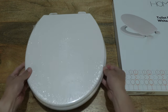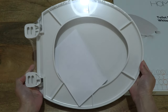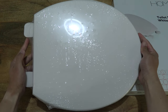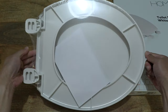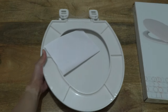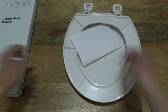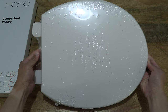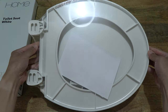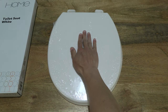While giving you a look at the Argos Home Plastic Toilet Seat White — as you can see, it is shrink-wrapped in a clear film. To give you some sense of its size, I'm just placing my hand over the top, or lid, or cover of the toilet seat.